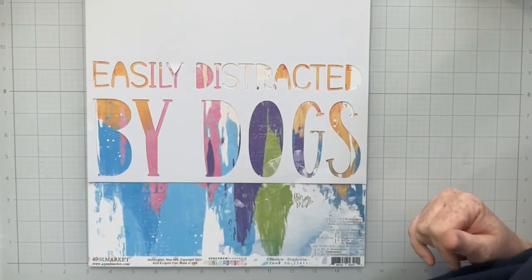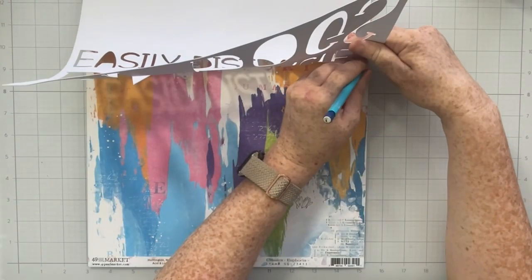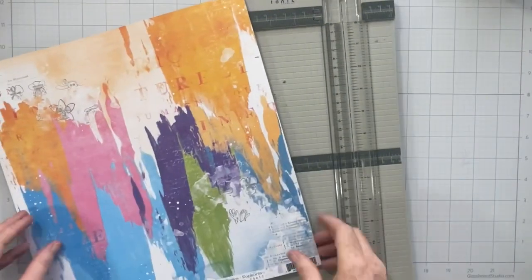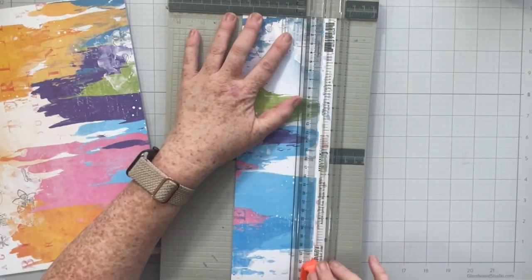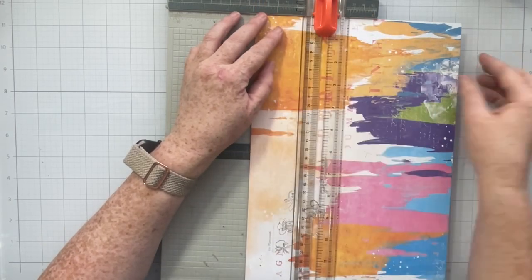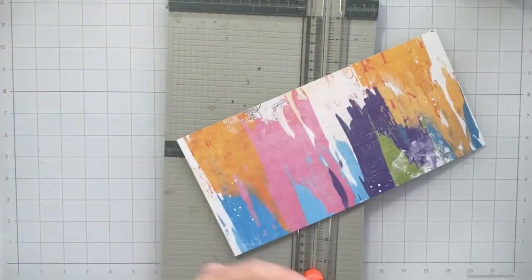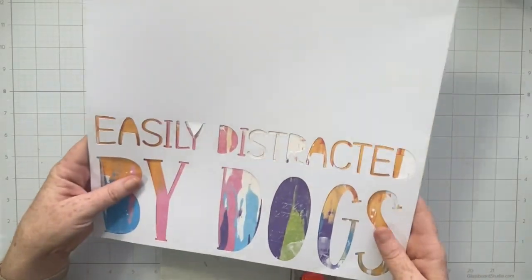I started by choosing a pattern paper that I liked behind my cut file. This title piece is going to become both my title for today's layout, it's also going to be decorative, and it's also going to act as my journaling — so this is going to do triple duty on my layout today. I used a pencil to mark where the negative space was on my background paper, and now I'm trimming down my 12 by 12 piece of paper to back it right behind my cut file.